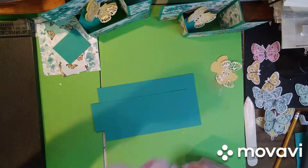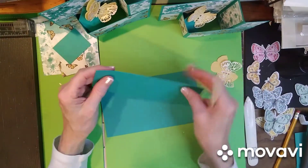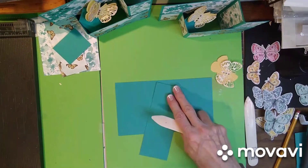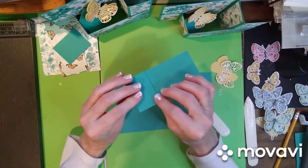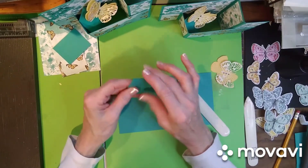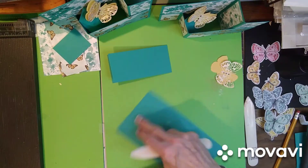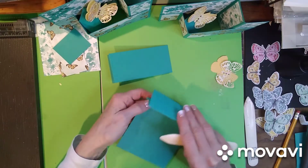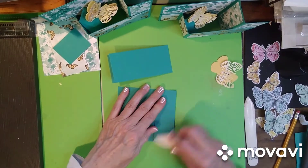Bring in your bone folder and score your pieces. This one is going to go a valley and then a mountain — just score it and make sure that your pieces line up, because sometimes you do get a little off track when you're scoring. You want to make sure they're nice and straight. Then turn this piece and it's going to be a mountain and a valley, so just score it and get these nice and crisp.